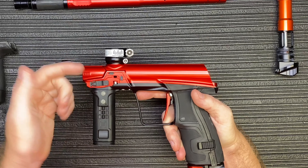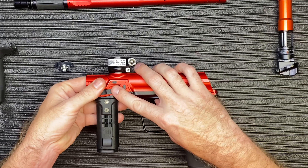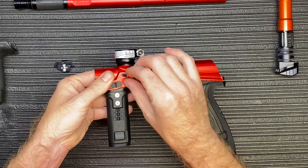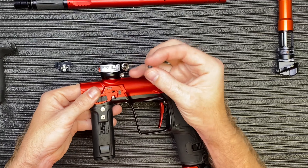In order to get that rubber detent out, you just take your finger inside and push it up. I'm pushing up a little bit — sometimes it'll go flying. There you go, a small little pop. And there's your ball detent.